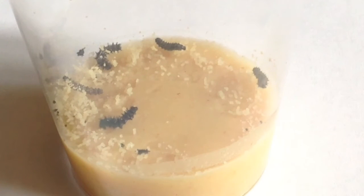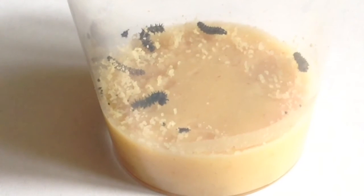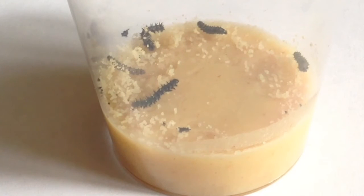I'll zoom in so you can see them a bit better - there's five of them in there. What you do with these is you get them as caterpillars from a website. I got mine from a website called Gribbly Bugs. They come with this stuff at the bottom that's like diet and they eat that, and there's air holes in the top, so you don't need to maintain them or anything.